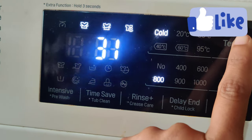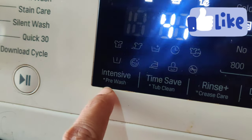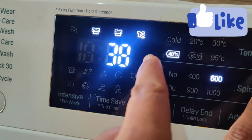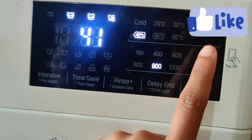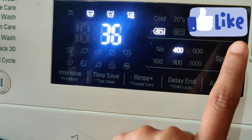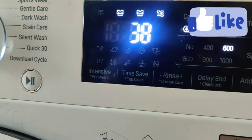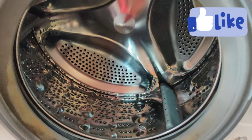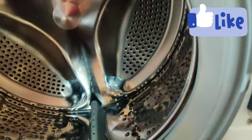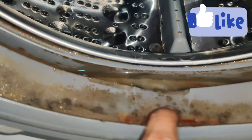If you like this video, please like this video. You can request more. I will show you my LG washing machine demo next time. I will show you how to clean the washing machine in the playlist. You can check the playlist. After the washing machine cycle, you can open it and remove the water from the bottom.